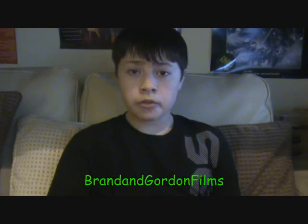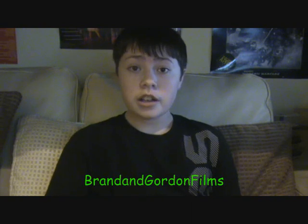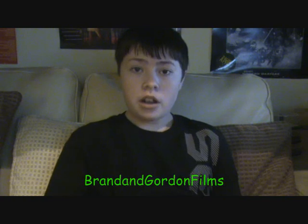Hi, this is Jack here from Branding on Films. Now I know James just did a video on unboxing the EasyCAP 116 2.0 USB capture card. I'm just going to do a video on setting this up.